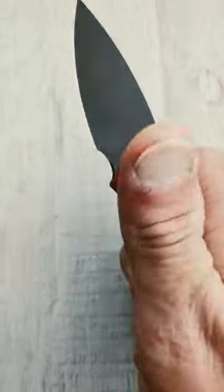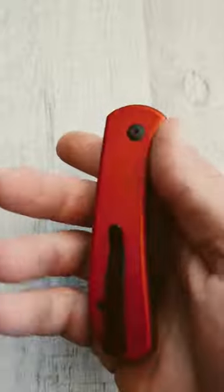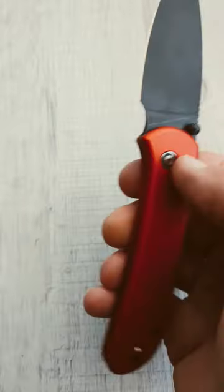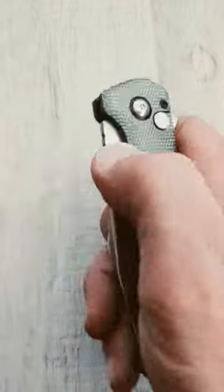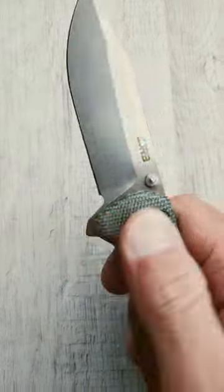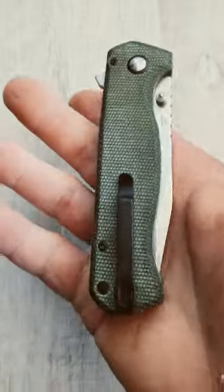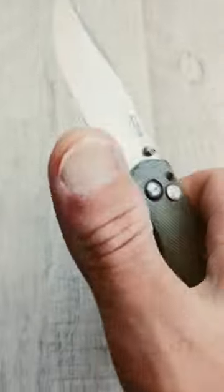The Q-Bit sports a 14C28N leaf-shaped blade, red aluminum handles, and a deep carry steel pocket clip. The Cord has an AR-RPM9 stonewashed drop point blade, thumb studs and a flipper, green micarta handles, and a deep carry rollover clip.